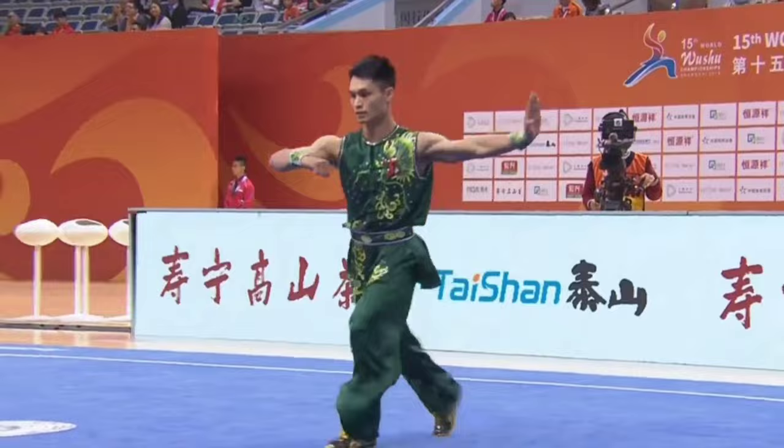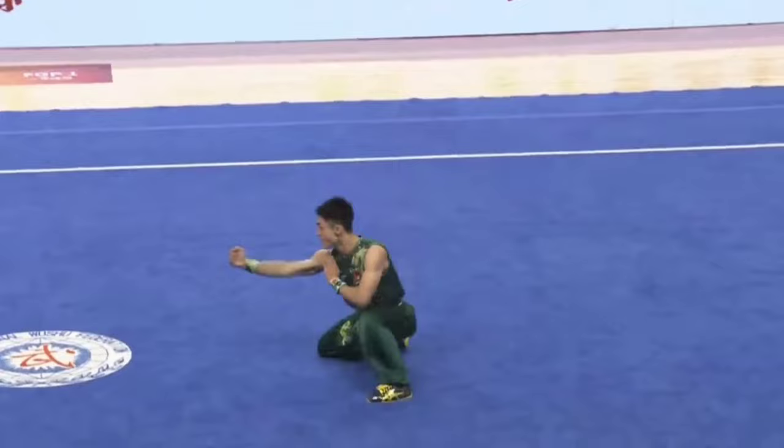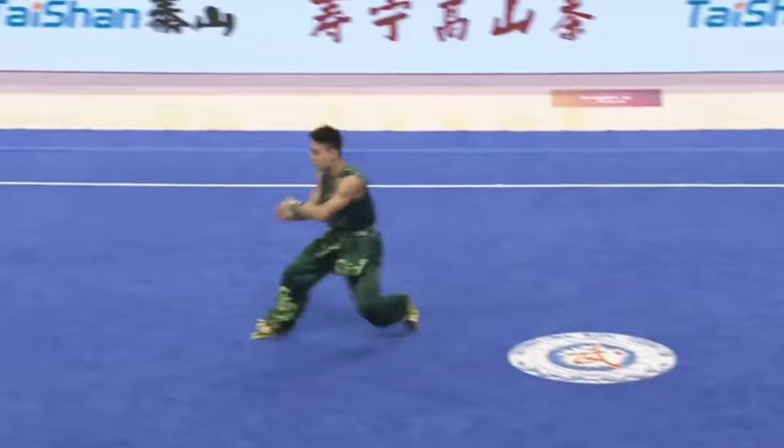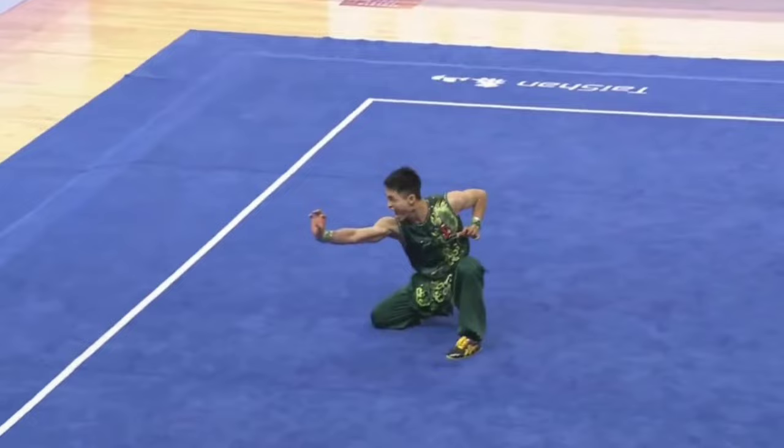Jump inside to backward somersault. There we see the poise. Jump outside, 540 to horse stance. Back somersault to butterfly stance. Very clean, powerful movements — jump outside, 540 chutes.